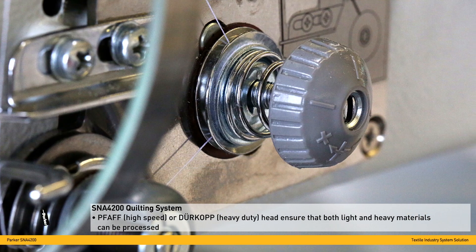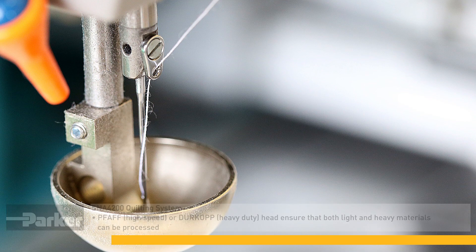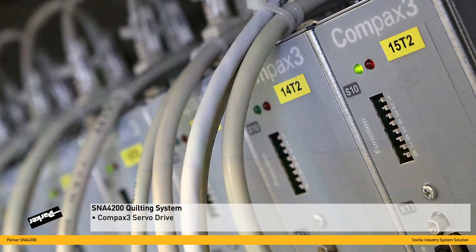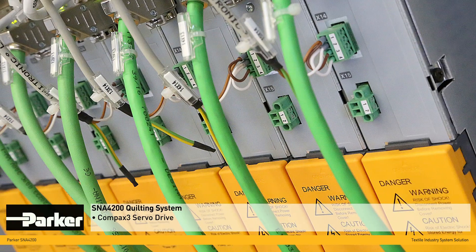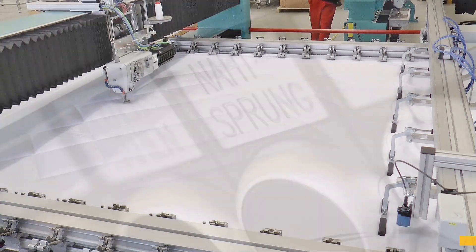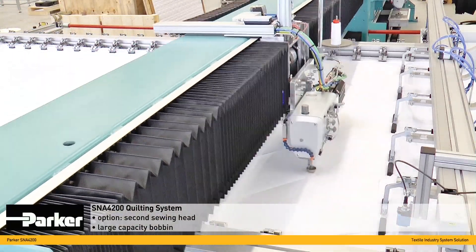The SNA comes with either one or two high-speed or heavy-duty sewing heads. These can handle both very fine and thick materials to be processed. As an option, the SNA can be equipped with a second sewing head.